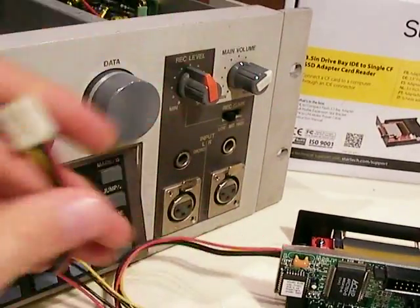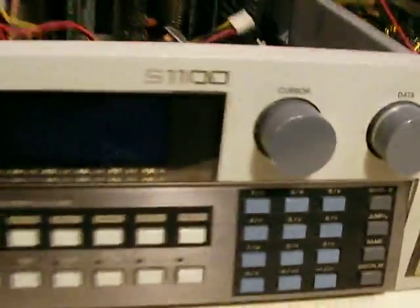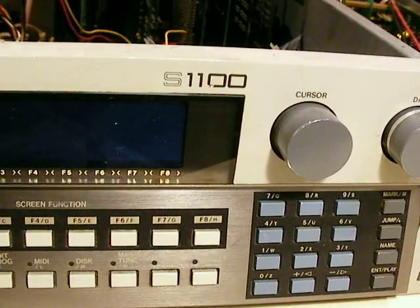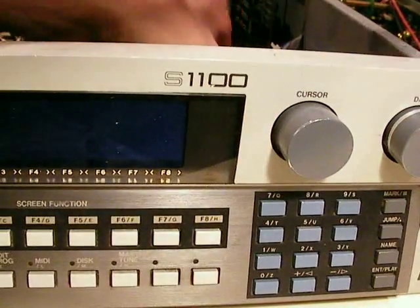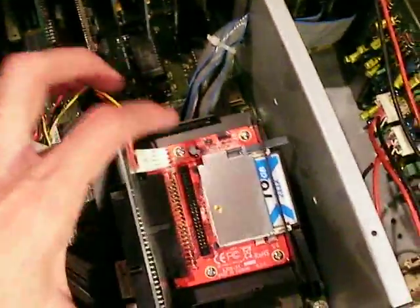I'm going to plug the compact flash drive into the adapter and set my drive in the sampler. I have no way to really mount it right now, but it'll do fine sitting on top of these cables. I'll take the power here and plug it in. Now I've got the drive plugged in and the power plugged in.